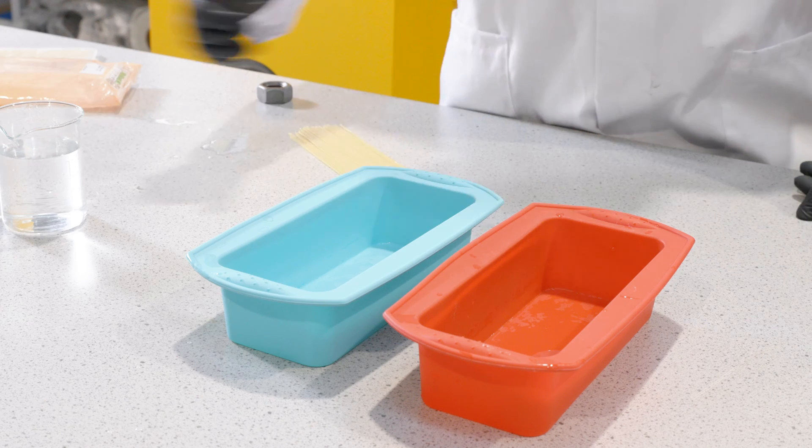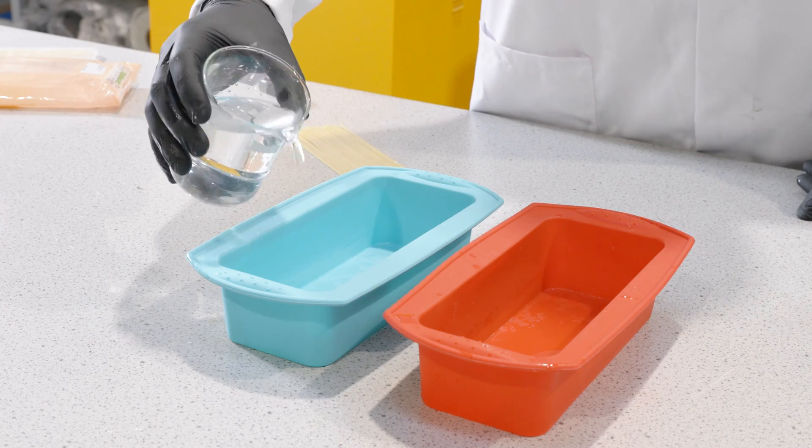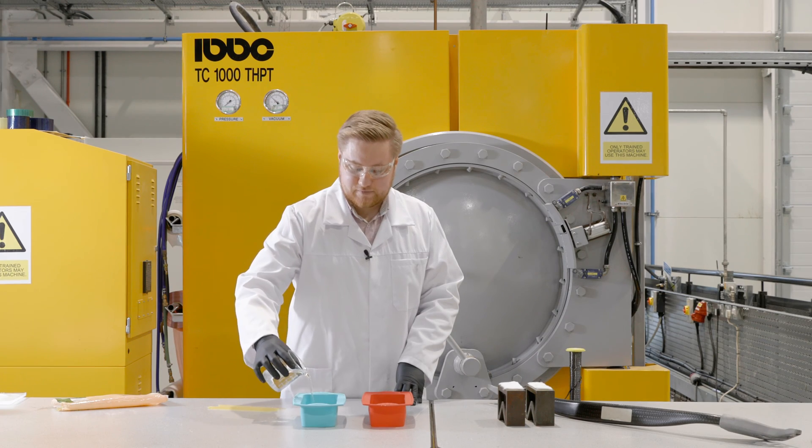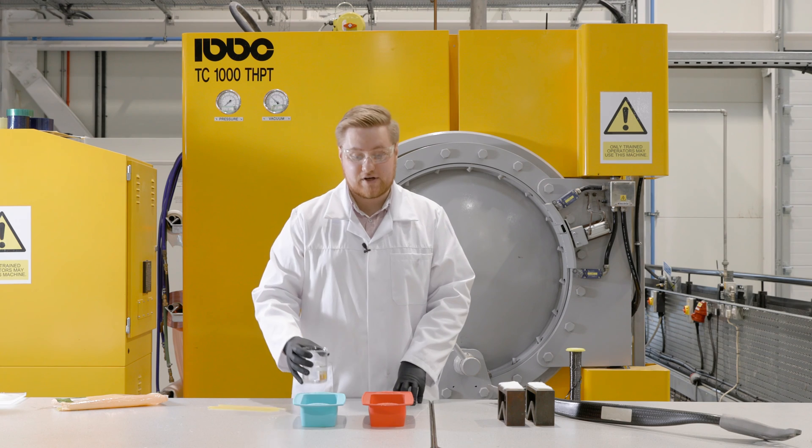So first things first, we're going to fill one of our containers up with just water. This is going to represent unreinforced concrete.